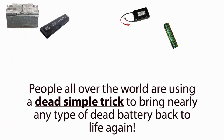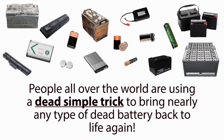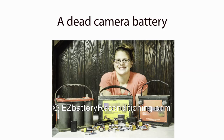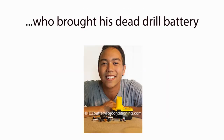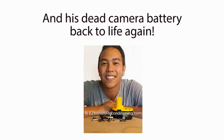People all over the world are using a dead simple trick to bring nearly any type of dead battery back to life again. People like Jen Simmons, who brought a dead car battery, a dead cell phone battery, a dead drill battery, a dead camera battery, and many other types of dead batteries back to life again, just like new. And people like Kevin Day, who brought his dead drill battery, several dead double and triple A batteries, and his dead camera battery back to life again.